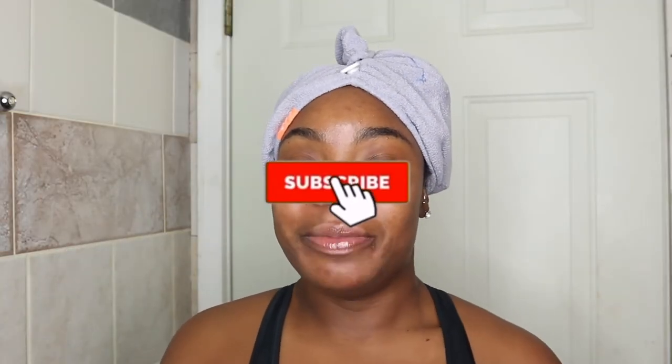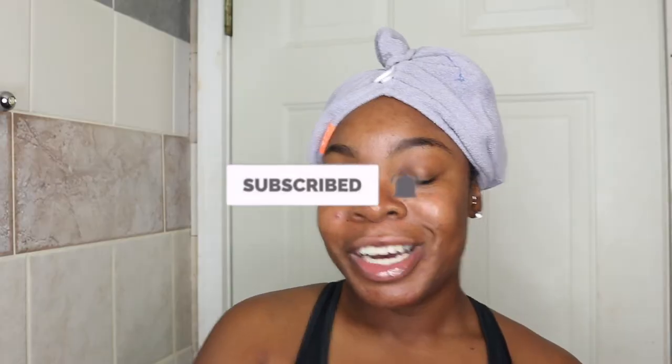Before we get started, if you are new to my channel go ahead and click that red button down below, join the Tam Cam Fam, hit that bell button so you can be notified when I post a new video, and let's get started into this review.